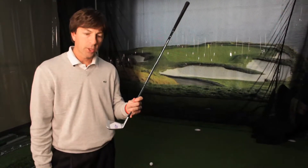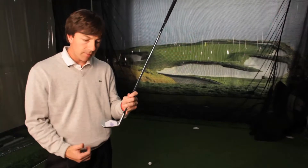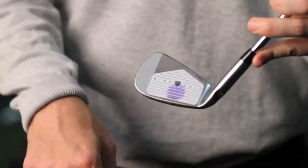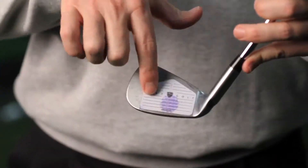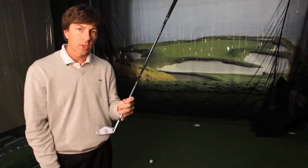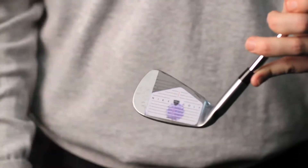All right, so after hitting that shot, there's the impression I've left on this face tape, and it's giving me some feedback. I probably hit this ball a little towards the bottom part of the club face. It's centered, but it's a little low of the ideal position. What that means is I'm losing distance — I'm not hitting it dead center in the sweet spot.